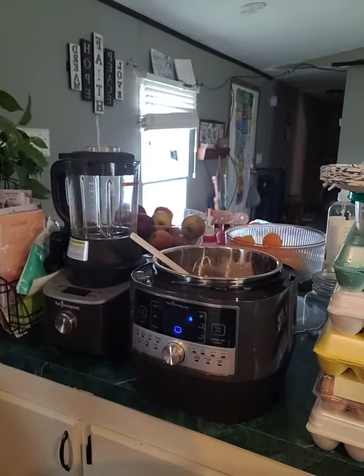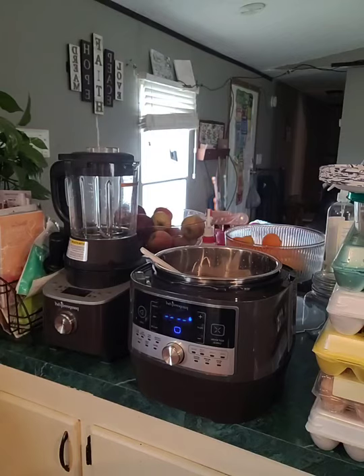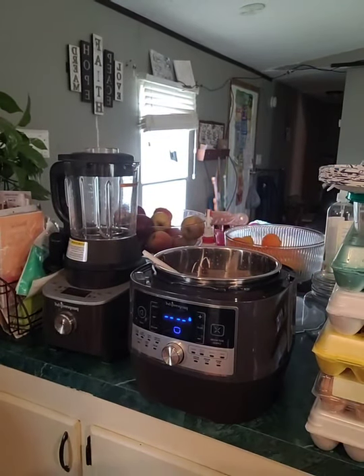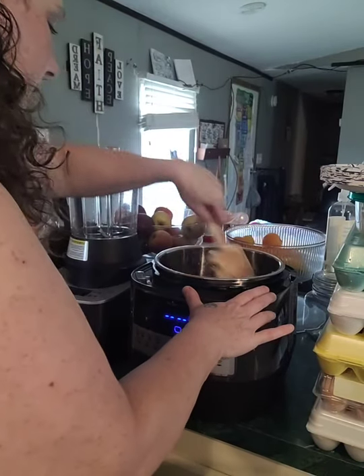Then I'm going to take this can of black beans and drain it. I really need mesh colanders — I've mentioned that before. I have a can strainer thing. Put those in there.